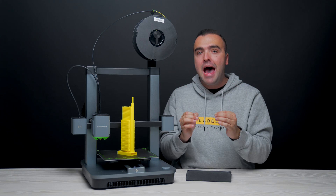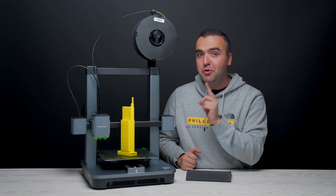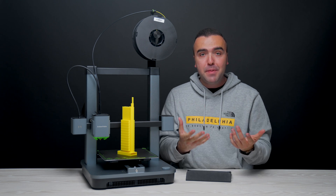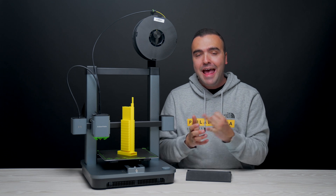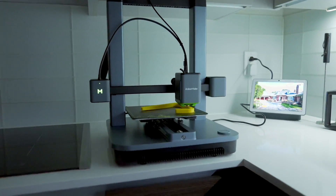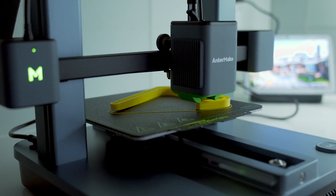It's pretty crazy to think that within hours you can have almost any tangible object printed from your computer or from your phone from this 3D printer right here. As a beginner, I've really enjoyed using the M5C because of its reliability and the print quality. Over about the past month that I've had this thing, it's spent most of its time sitting here in my kitchen because I barely cook and I haven't been able to find a better spot for it.